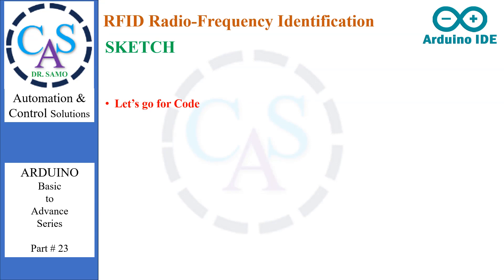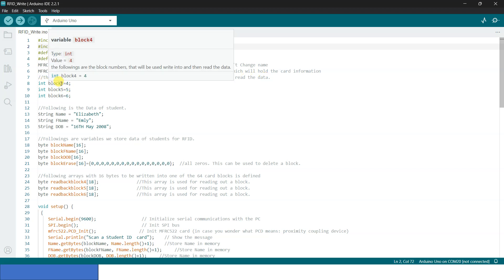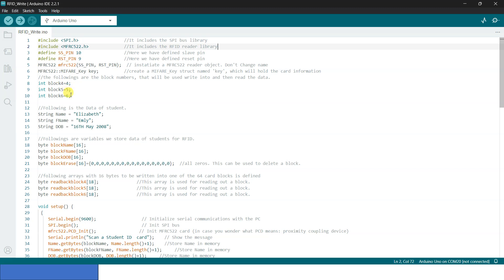#include SPI.h — includes the SPI bus library. #include MFRC522.h — includes the RFID reader library. #define SS_PIN 10 — defines the slave select pin. #define RST_PIN 9 — defines the reset pin. MFRC522 mfrc522(SS_PIN, RST_PIN) — initiates an MFRC522 reader object; don't change the name, else you will receive an error. Block numbers that will be used to write and then read data: int block4 = 4, int block5 = 5, int block6 = 6.